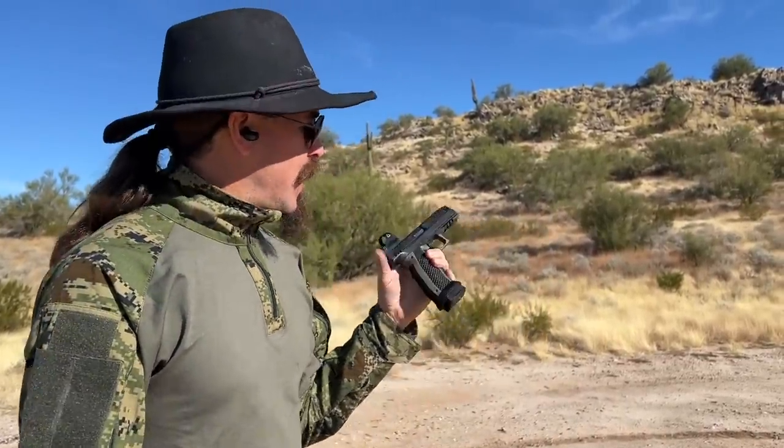They're kind of painfully expensive, but I want to be able to get really good at that stupid spinner. Because no one's going to believe me that I think it's a bad match target until I can actually routinely clear it myself. My other trick is I now have a Laugo Alien. This is hot off both the mud and dust tests, so for those of you who saw those videos and thought, "oh my god, he just ruined a $5,000 pistol" — well, let's see if it still actually shoots.